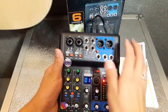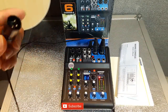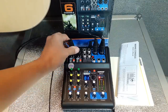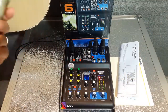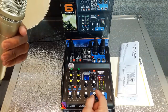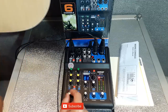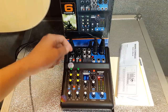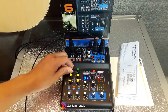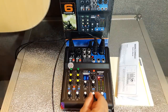Kita pasang ke speaker dulu ya, biar tahu untuk suaranya seperti apa. Sekarang kita tes untuk suara mic-nya dulu. Kita masukkan di nomor 1. Saya pakai mic kabel dari Hardwell juga, Pro 9 tipenya. Kita nyalakan. Volume di sini stereo, kita naikkan sampai tengah. Terus volume Mix 1, kita naikkan arah jam 3. Gain-nya saya naikkan. Agak kurang, berarti stereo-nya saya naikkan sampai arah jam 3. Ini mantap suaranya. Ada echo-nya juga di sini.